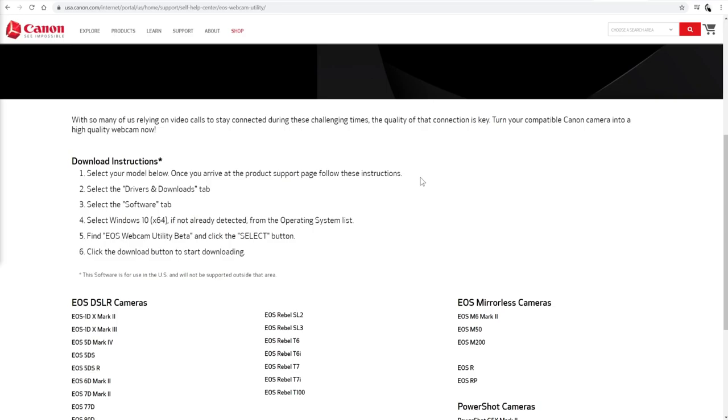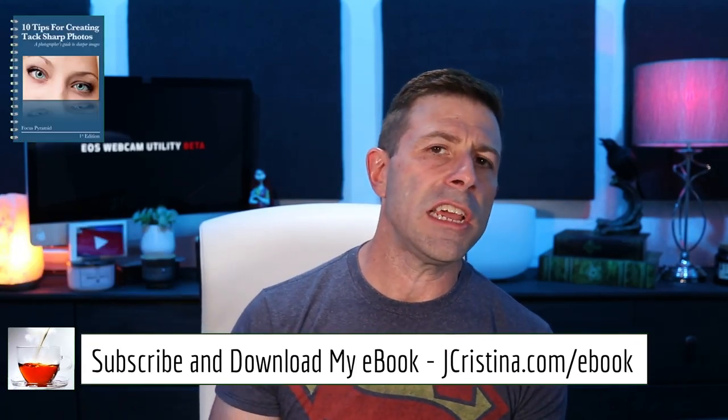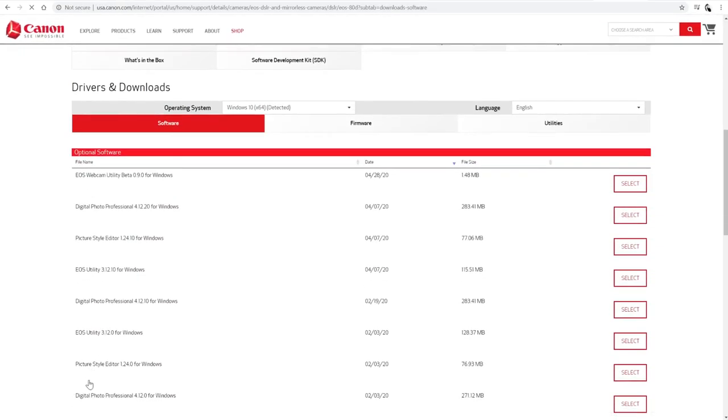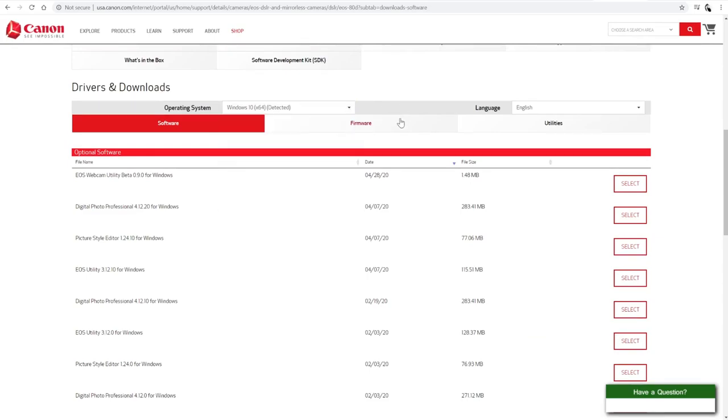This is a beta, so if it has some hiccups, it has some hiccups. There are a lot of cameras on here — 1Ds, 5Ds, 6Ds, 7Ds, 77D, 80D, 90D, a bunch of Rebels. My understanding is they're adding to this list as days go on. Let's select the EOS 80D — that's the camera we're currently using. The operating system detected is Windows 10 64-bit. We go down to EOS Webcam Utility Beta 0.90.